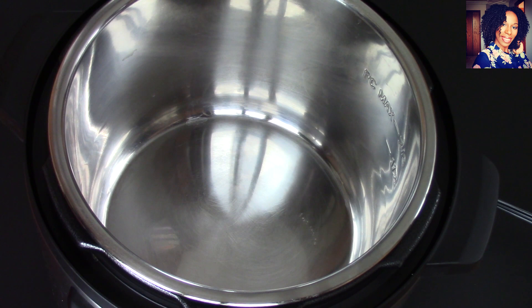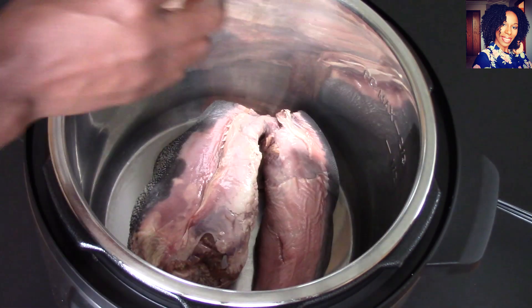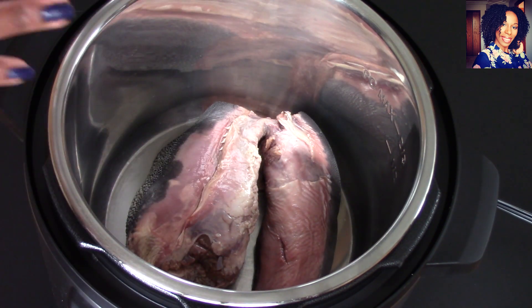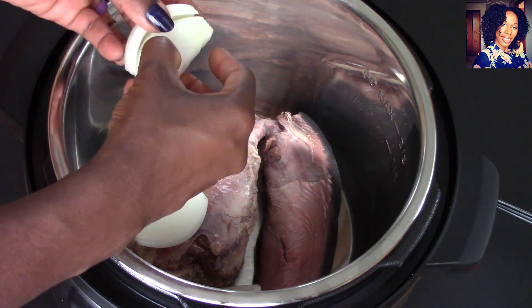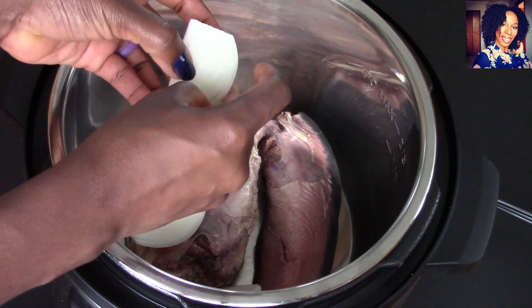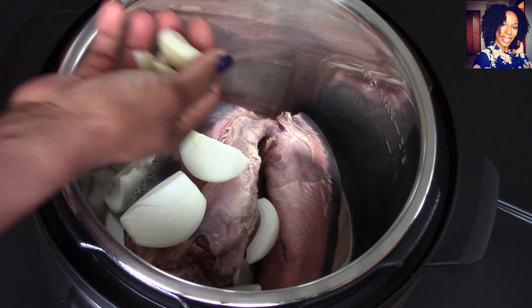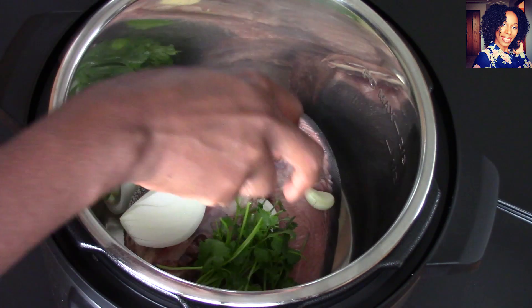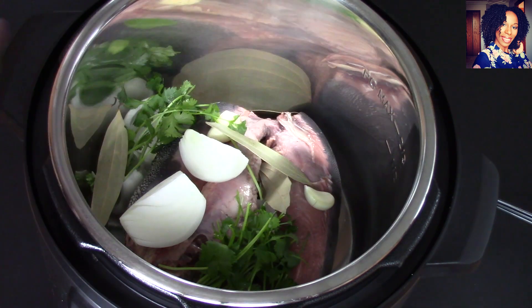So let's get cooking! Go ahead and plug in your Instant Pot and put that tongue in your pot right away. Don't worry about peeling it — once it's cooked it is going to peel so easy, it's going to be unbelievable. Now I'm going to go ahead and put in my onions, nothing fancy, then add that garlic, and I'm going to put in the cilantro.